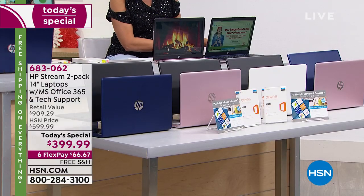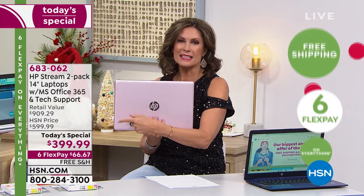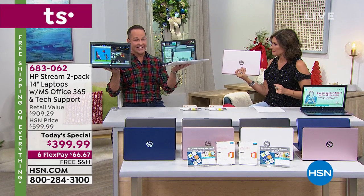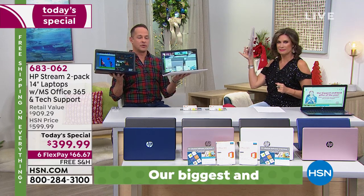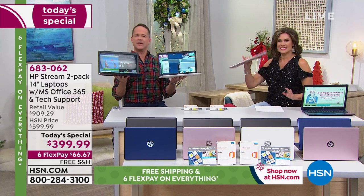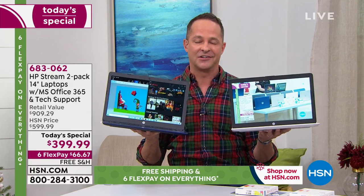You get two — two different colors, each one at $200. These are top of the line, the biggest names. The titan when it comes to bringing us HP is certainly Aaron Berger. HP is the number one selling computer brand in America, and the number one selling brand at HSN across all categories — fitness, health, cooking, beauty, household goods. We sell more HP than any other single brand.